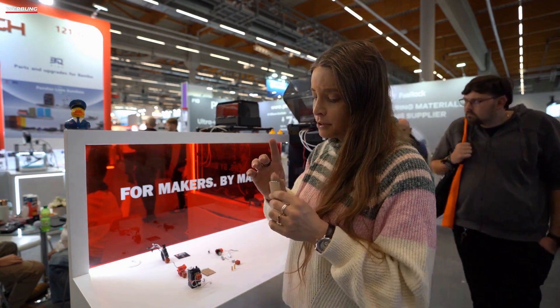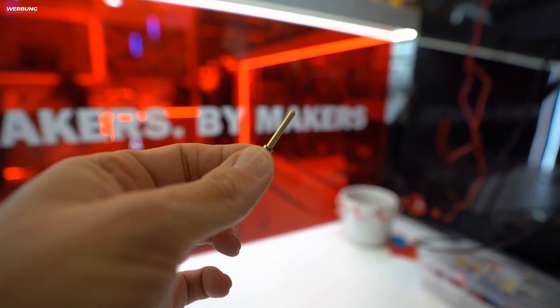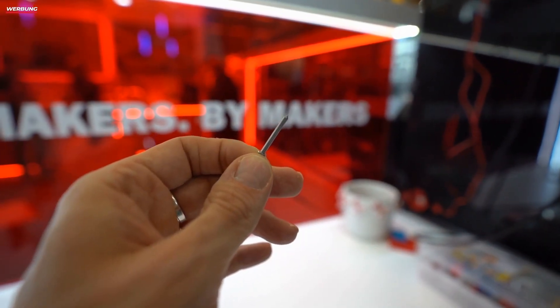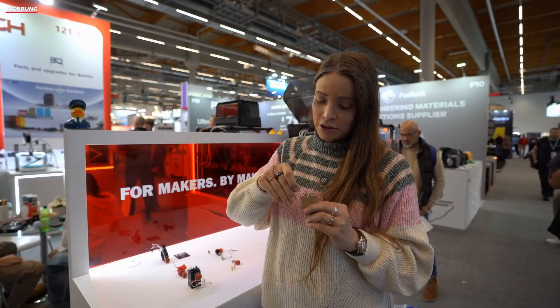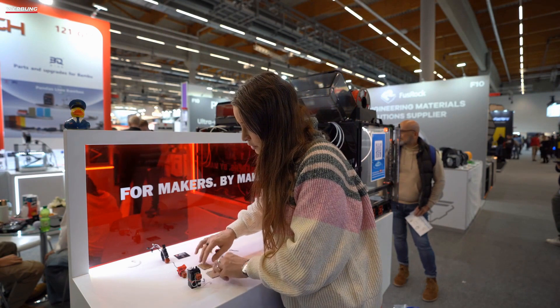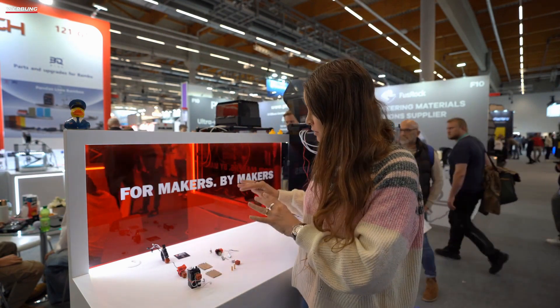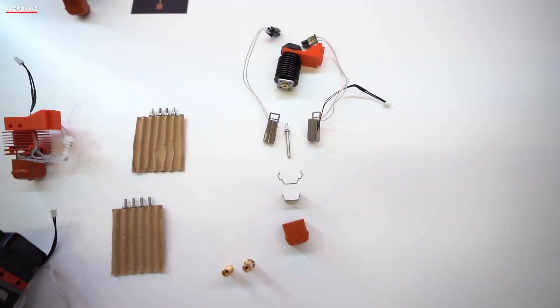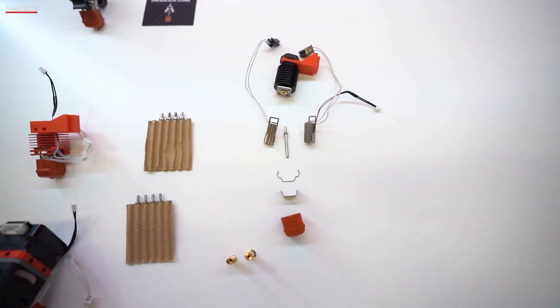In addition to the standard brass nozzles, there is also a hardened steel nozzle, which is of course quite interesting for abrasive materials. And here we have essentially a kind of exploded view — we have completely disassembled it so you can see what it looks like and how it all fits together.